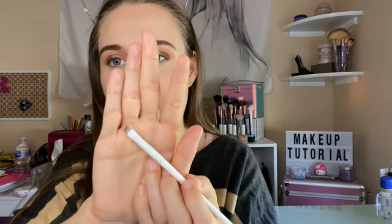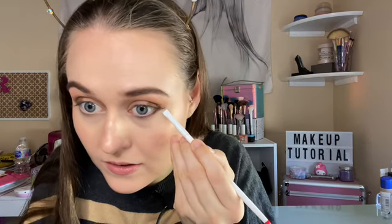These are good for blending. With the brown shade again, I'm going to use this and line underneath the lashes.